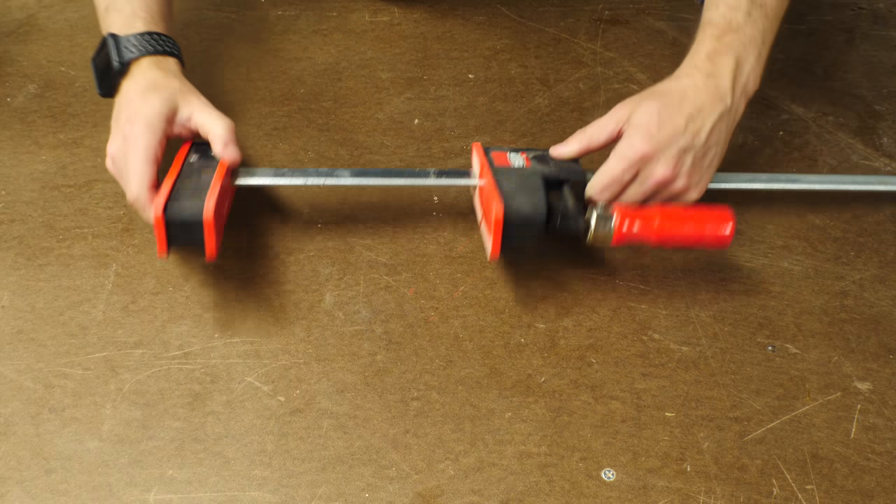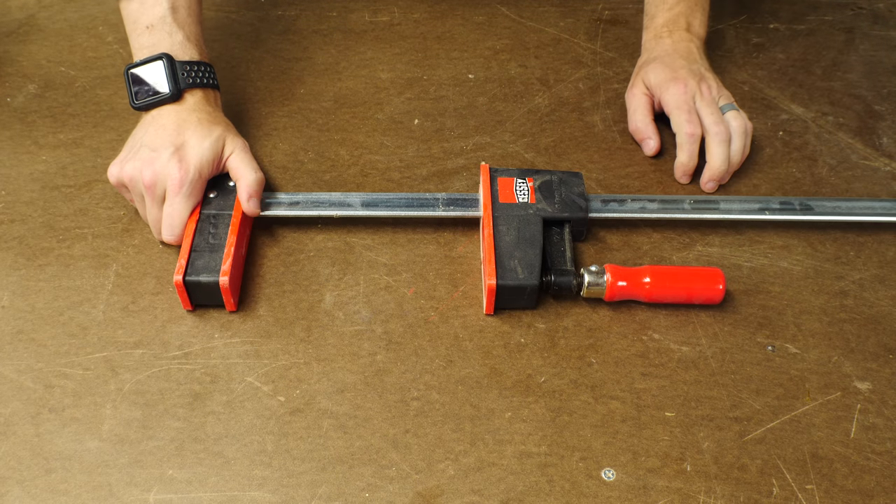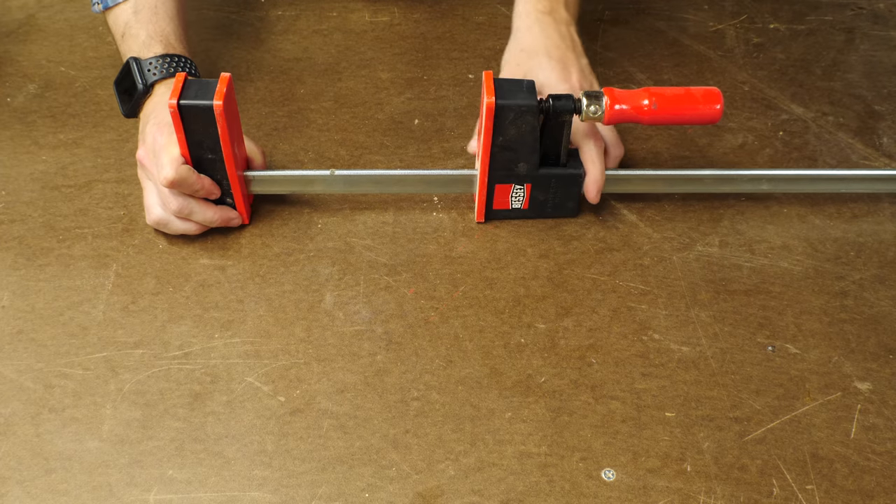A parallel clamp is really similar to some of the other types, but they add even pressure over two parallel surfaces. These are great and often used to clamp up a large panel like a tabletop.